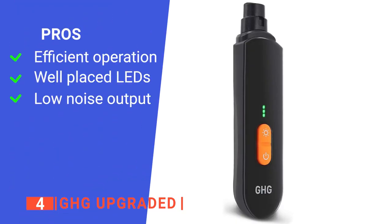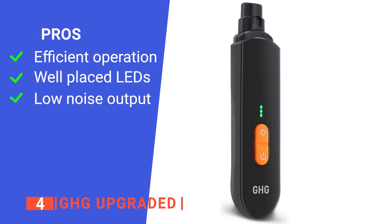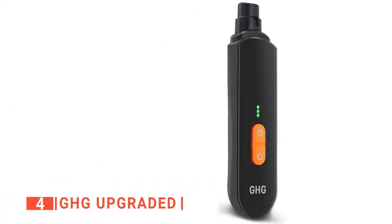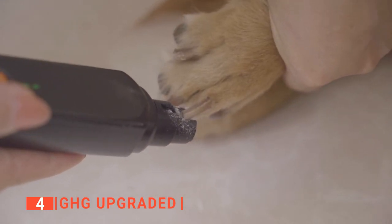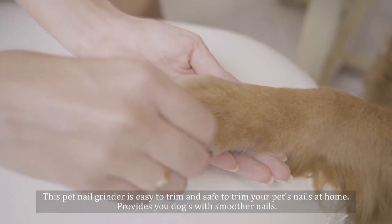Its pros are: the IronJet Emory Grinder is effective, the built-in LED lights give you a clear view to avoid over-grinding, and its high-speed motor produces low noise and vibration to keep your dog calm. However, its manual is a bit tricky to understand. The GHG Upgraded Nail Grinder is recommended for owners of nervous dogs who want a nail grinder that can be used without stressing them out.